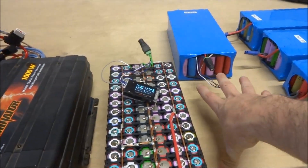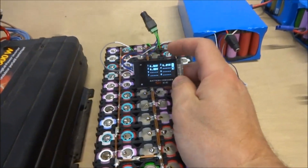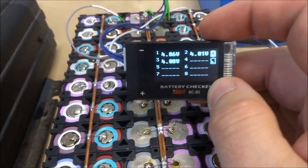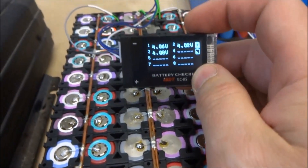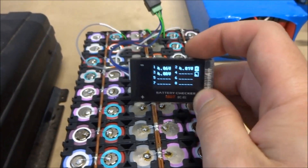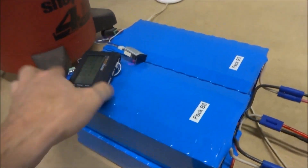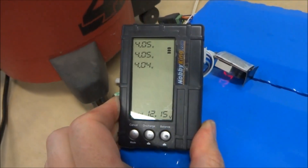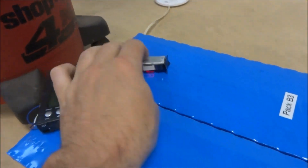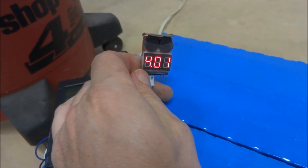Using these balance wires you can see the individual voltage of each group of cells. I've got different meters I can use to do that. This one can monitor up to eight different groups — this is just a 3S so you get three different groups. I've got different ones set up on these batteries here. This one allows me to also balance the battery voltages, and this one just cycles through the different voltages. They all work very well.